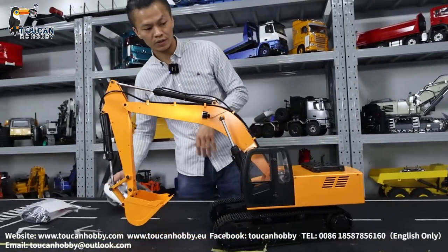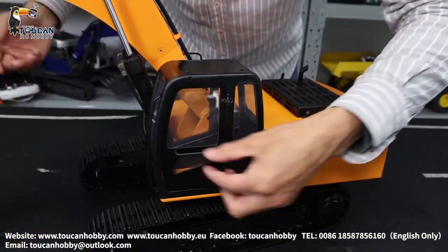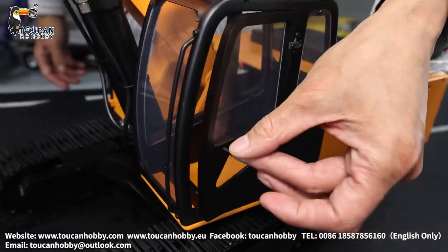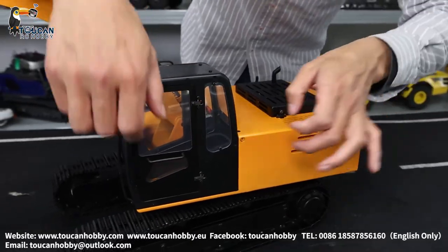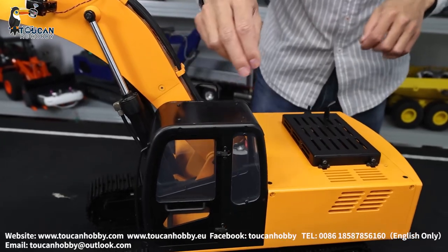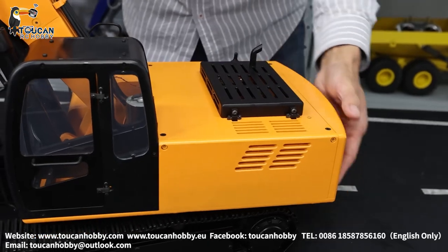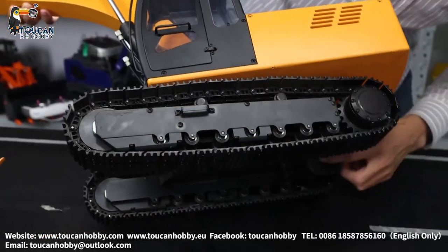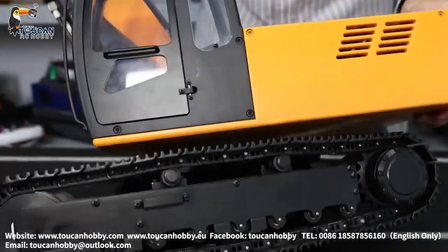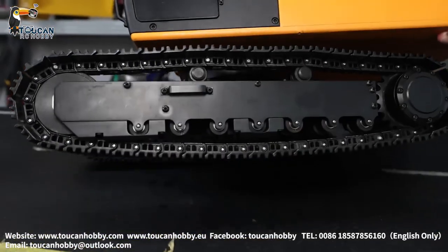Let's see a little bit of the details. It is basically very simple, not much decorations. Even the cabin inside is empty — no seat, no driver, nothing. So you can put decorations yourself. The main frame is all metal, but the top part is plastic. The driver motor cover inside is also plastic. All other parts are metal. There is a driver bridge and the wheel — that's all metal.